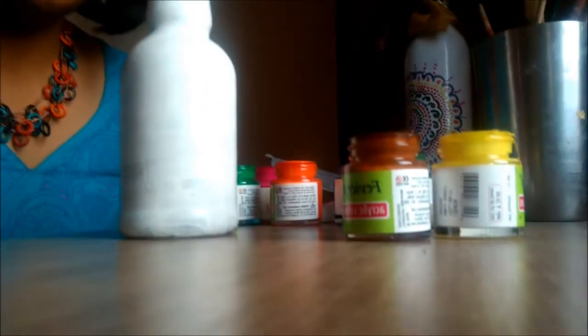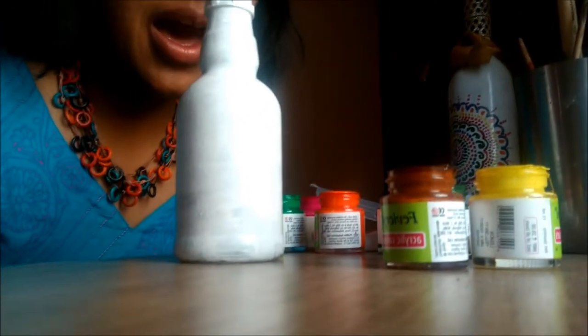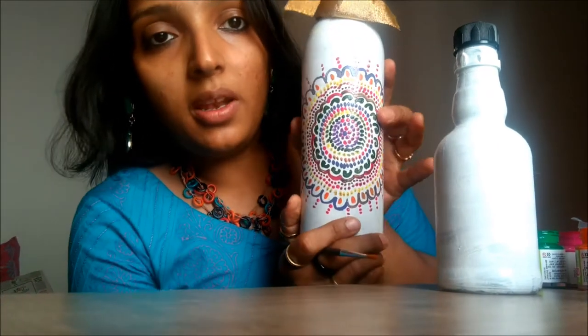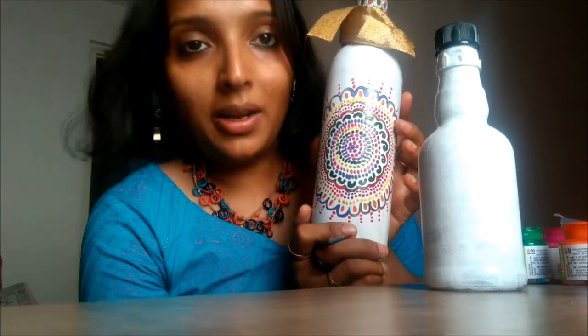It's really fun and it looks amazing when you paint a bottle and keep it in your living room or anywhere you want. I have opened all the colors in my color box because I want to do a multi-color design. I have done this kind of painting before, and I'll be doing something similar but in multiple colors.